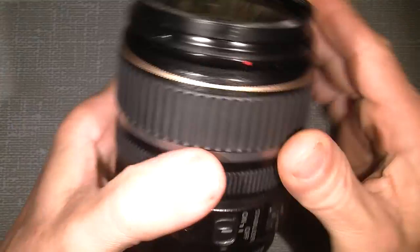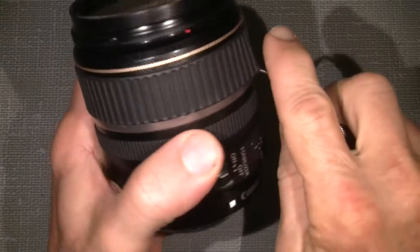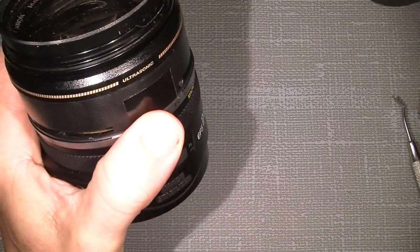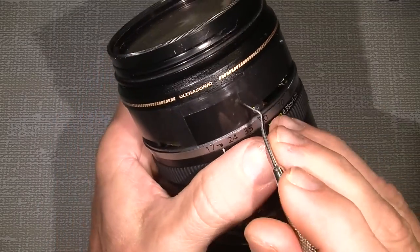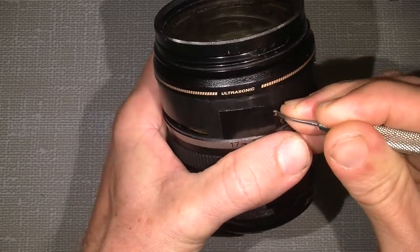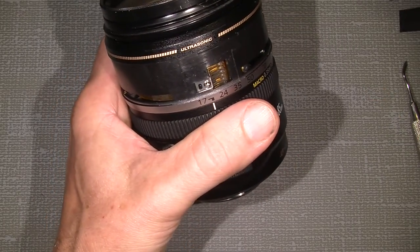First, I will take off the rubber band here with the zoom, because I need to take it off, just so as not to break anything that could be damaged. Behind this sticker there is the contact for the encoder, or the zoom encoder. So just take it off and put it aside somewhere.